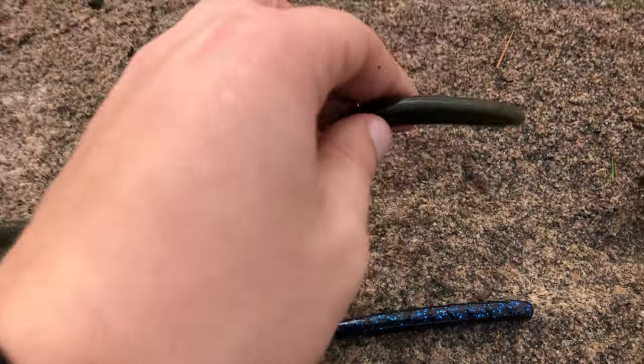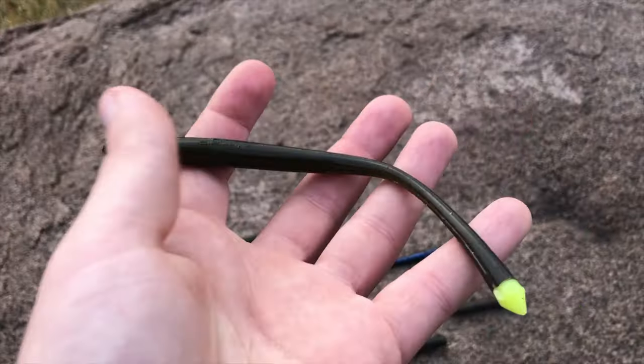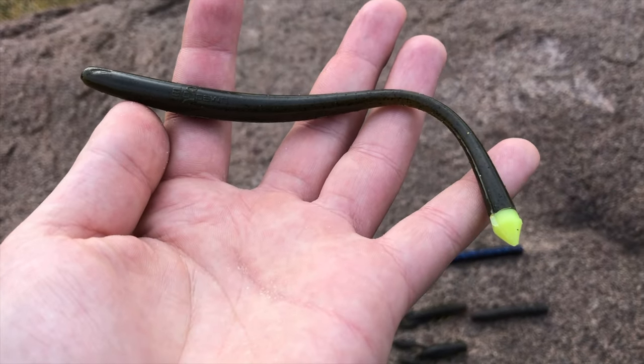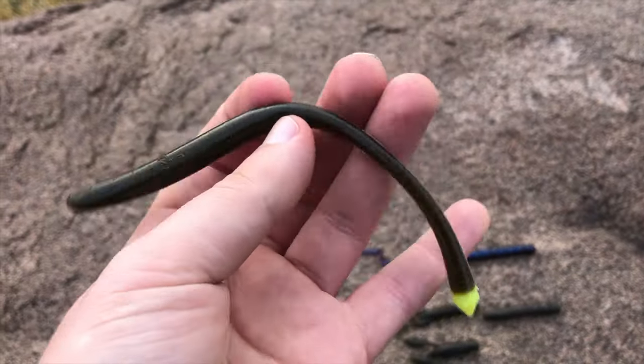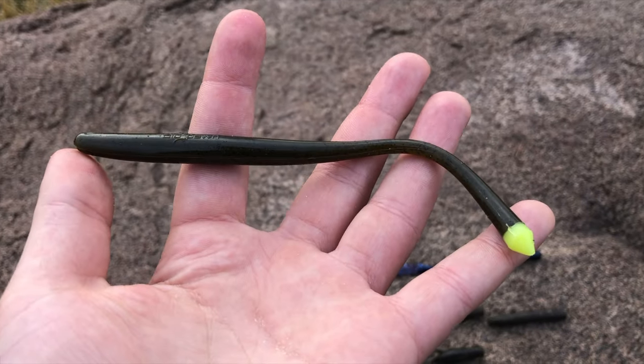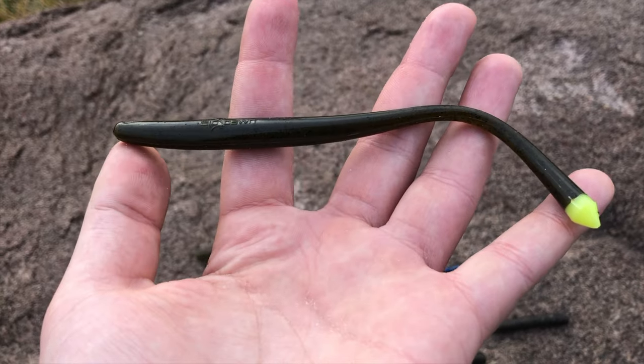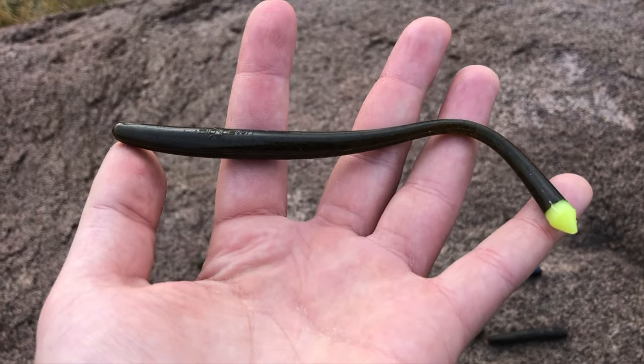Straight worms, or finesse worms, typically come from six to twelve inches. They're flicked and shaked to give off an erratic action. These baits are also primarily dragged on the bottom in the summer for big bass, but they are also extremely versatile, so there's really no wrong way to present them.